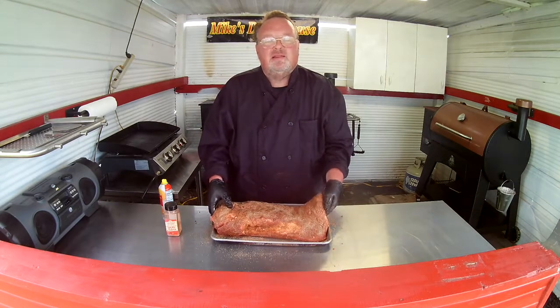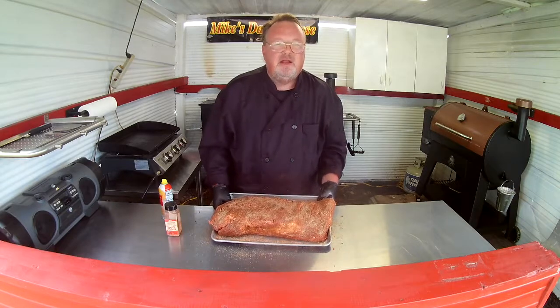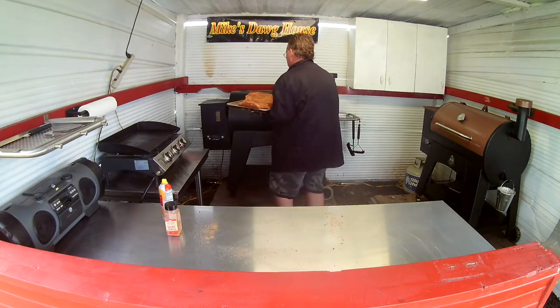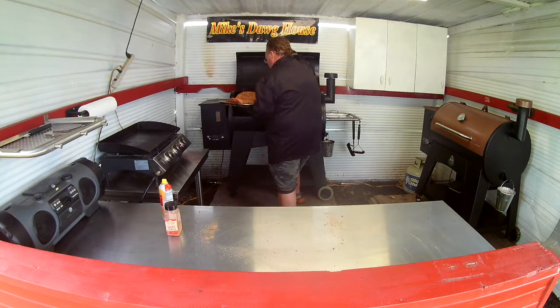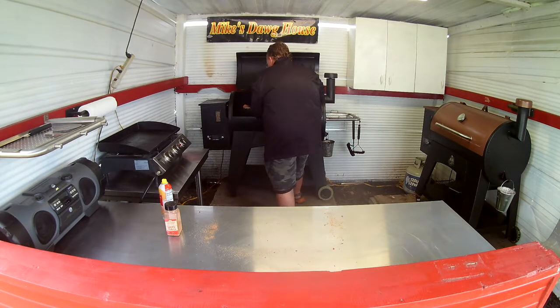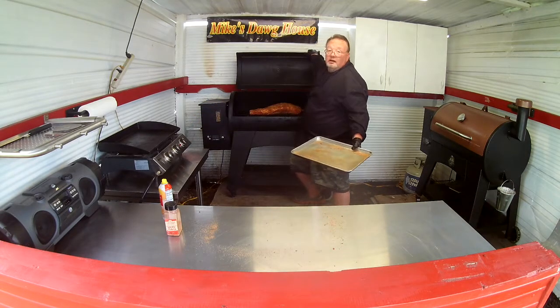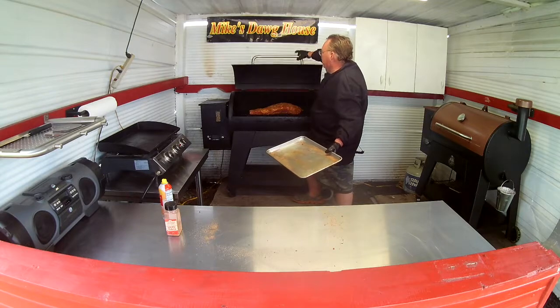We've got the Austin XL fired up back here with hickory — let's get her in the smoker. 250 degrees, folks. It's going to be awesome.